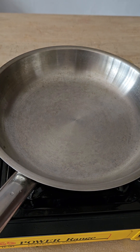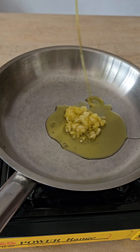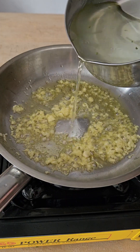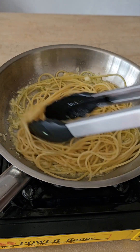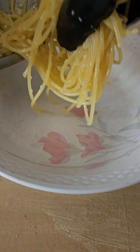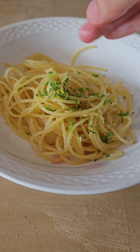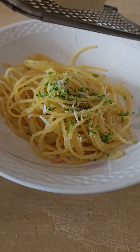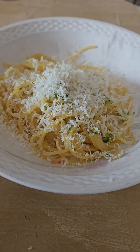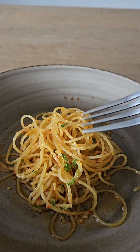Now the last pasta — we will be making aglio olio with parmigiano. It's super tasty and everyone likes it. You know the drill by now: pan, fire, garlic, oil, and pasta water. Add a two-finger pinch of salt to season the first layer, then add the pre-cooked pasta, stir, toss, and serve. But wait — we need to freshly grate parmesan straight onto the pasta. Look at that cheese falling onto the noodles — amazing! And voilà, this one is done.